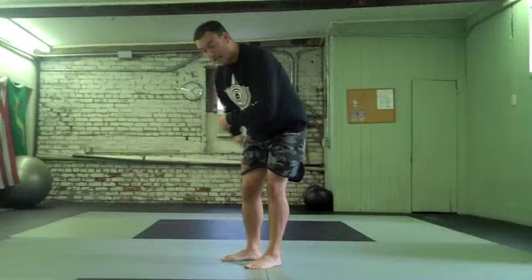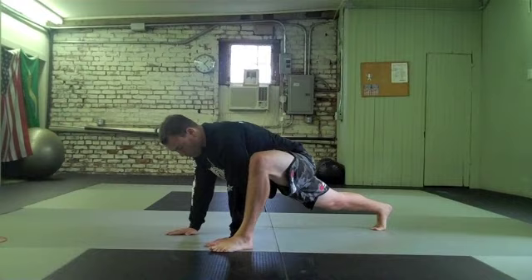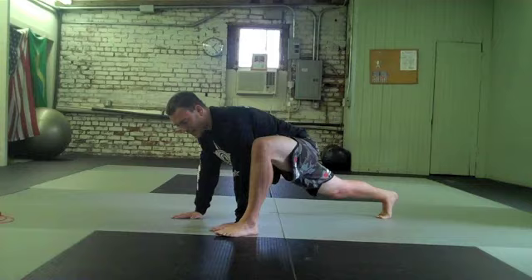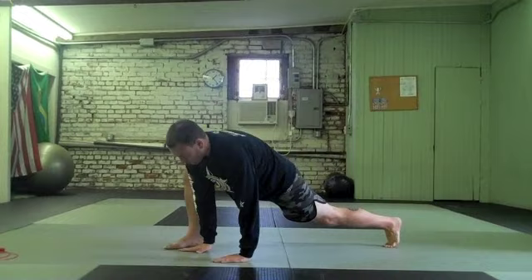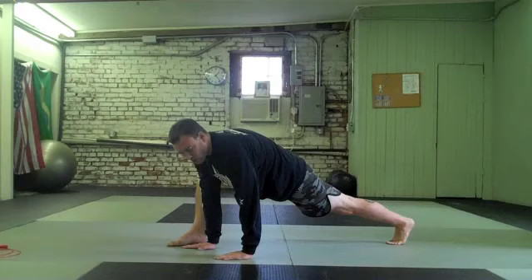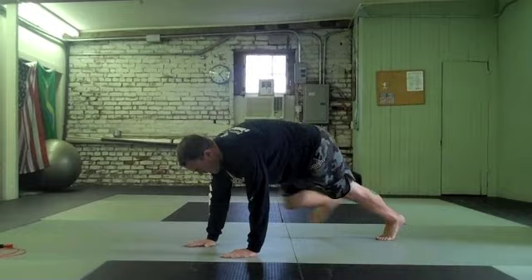We then move into something called a spider lunge with rotation, addressing your hip flexors, hip extensors, and thoracic spine rotation and mobility. You can do a pushup in between each one. Left heel next to left hand, keep the rear leg fully extended — imagine touching the wall behind you with that heel — and open up on the left side. Whatever leg is forward, that's the side you open up on. Then right heel next to right palm, same cues, open up on the right. We usually do those for 12 repetitions.